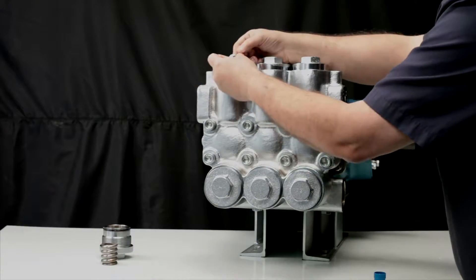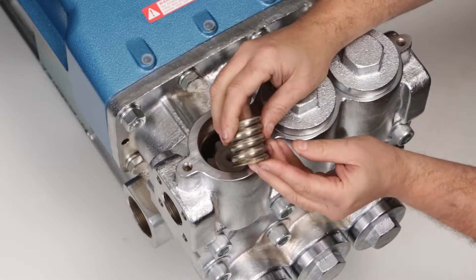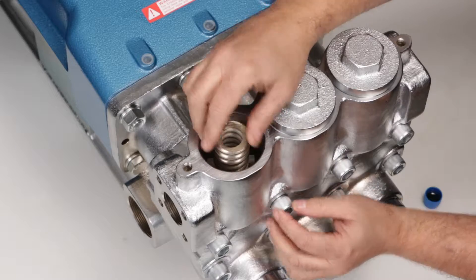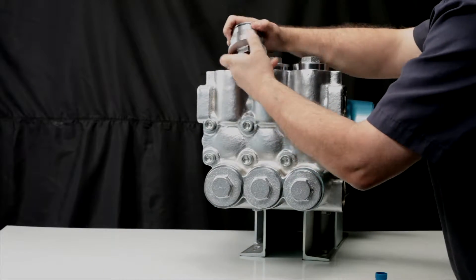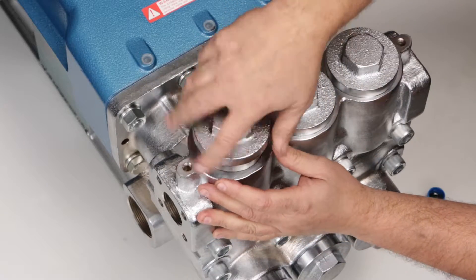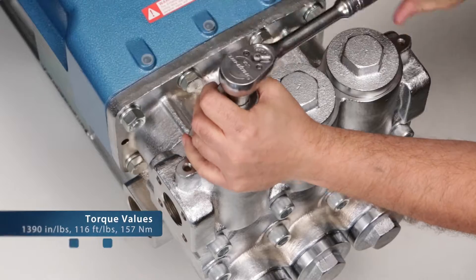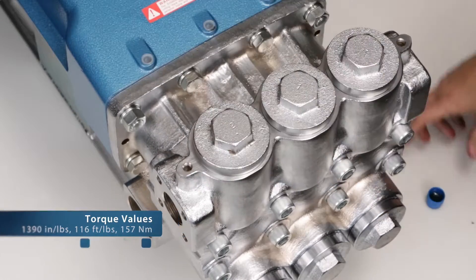Install the washer, followed by the coil spring, onto the valve assembly. Before installing the valve plug, replace the O-ring with a new O-ring supplied in the valve kit. Lubricate the O-ring before installation. Hand thread the valve plug into the manifold. Using a 41mm socket, tighten the valve plug and torque to specification.